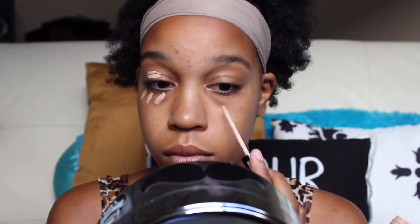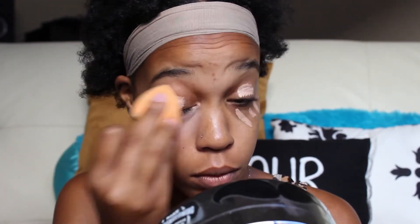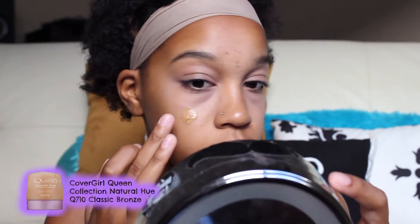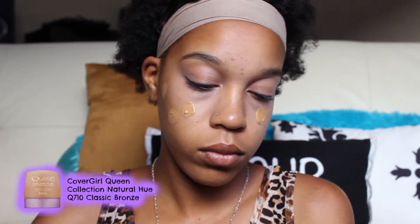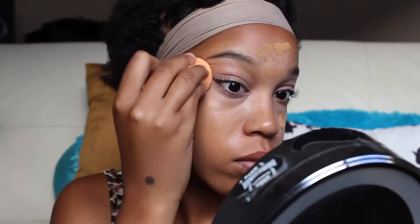I'm using this concealer — it's the NYX HD Concealer in the color Glow. It is obviously the wrong color, so ladies and gentlemen, please remember to always purchase the correct concealer color when shopping online. I chose the right one and then just put the wrong one in my cart. I'm just blending this and I put it under my CoverGirl Queen Collection Natural Hue, which is basically a tinted moisturizer. I find when I put the concealer underneath it, it works just fine.